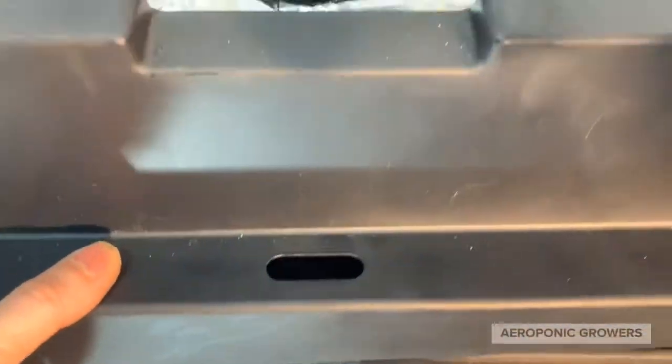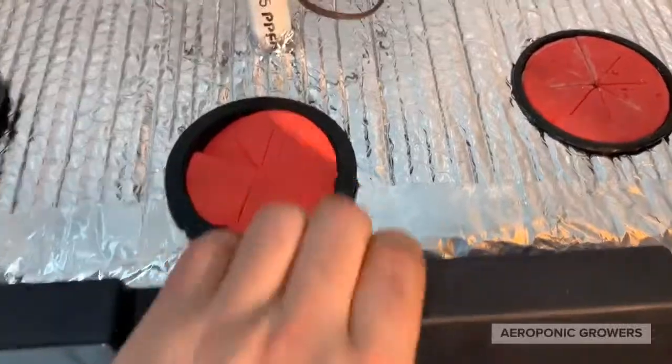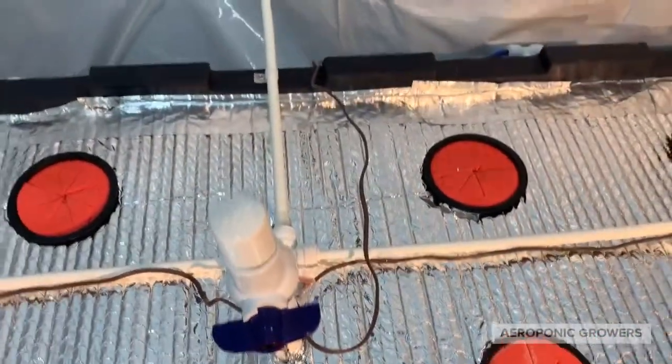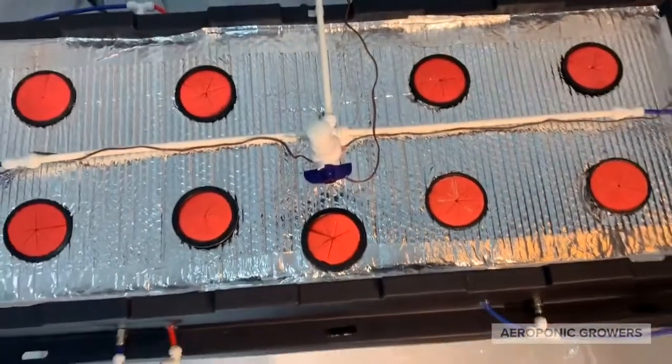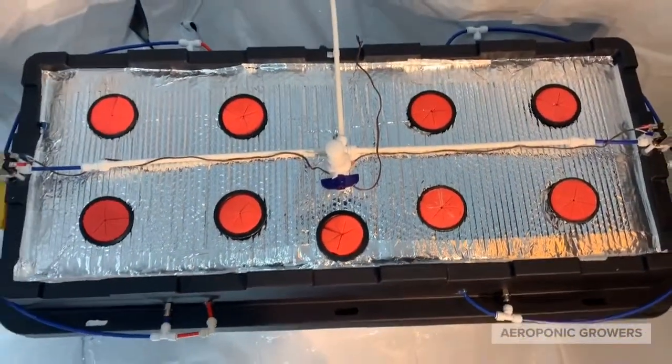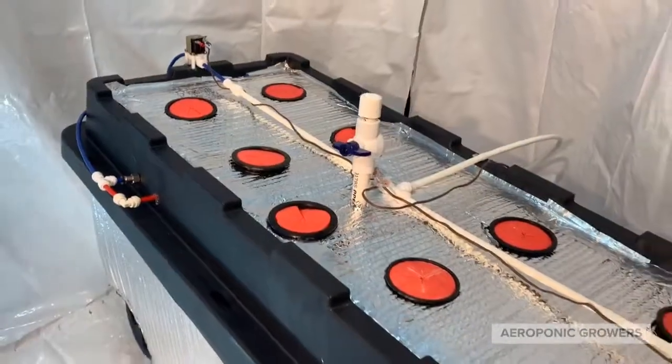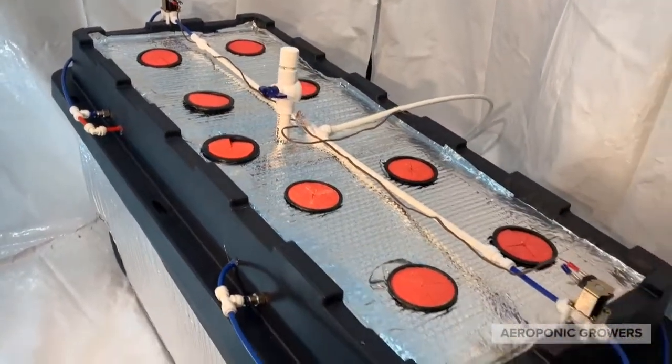The low pressure kit can be used in the beginning if you wanted to make clones, or take clones that just rooted themselves, and that will give you full splatter aeroponic — whatever you want to call it. There are eight grow sites using three inch neck cups. Thanks for watching.